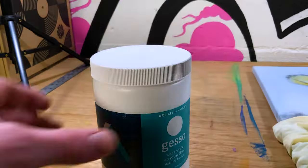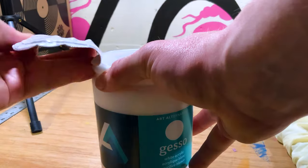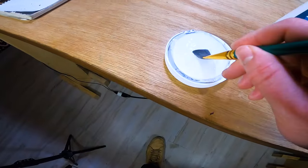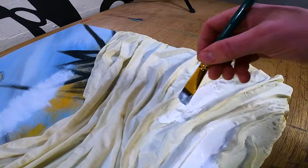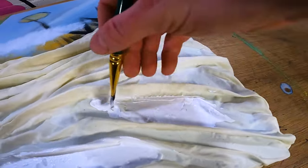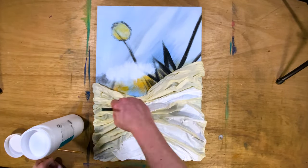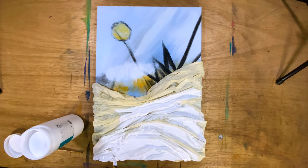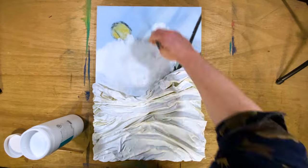Now the fabric is fully adhered to the canvas, so I'm going to pull out a brand spanking new tub of gesso to paint the entire thing white and get a nice base coat to work on top of. I made sure to get up into every crack and crevice of the fabric just in case.